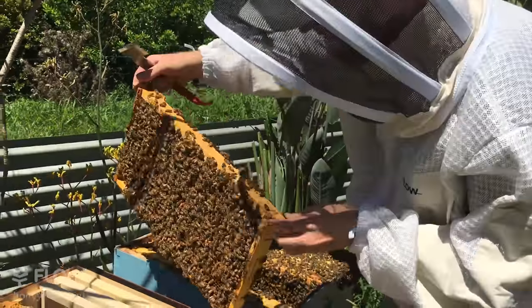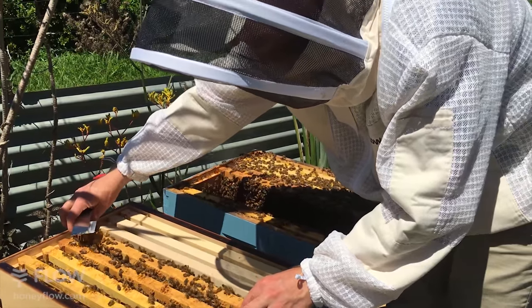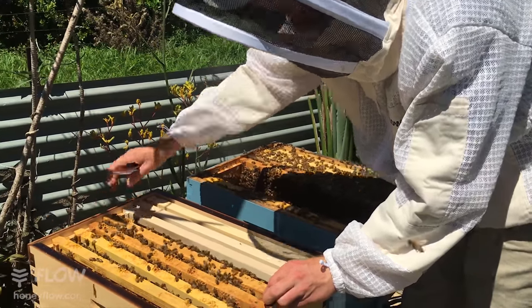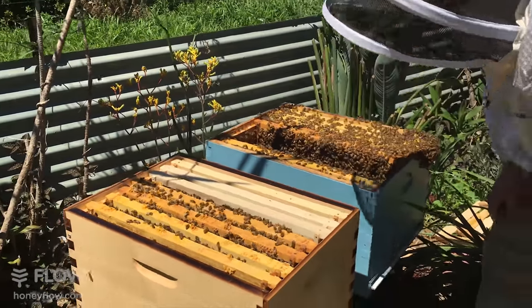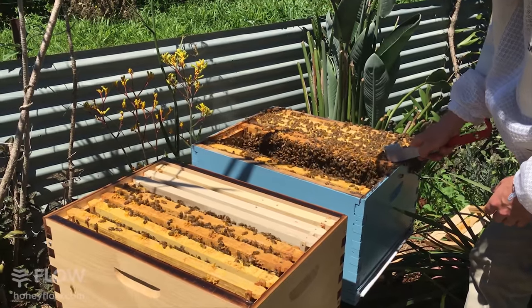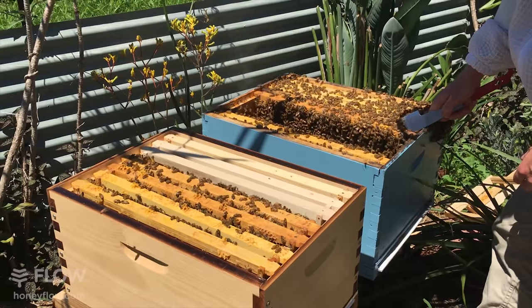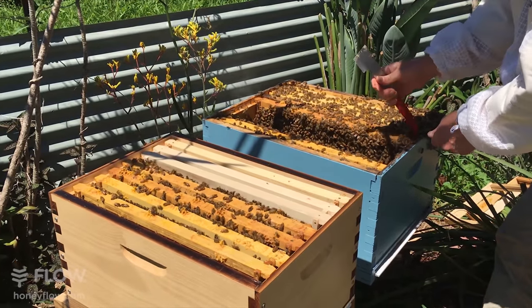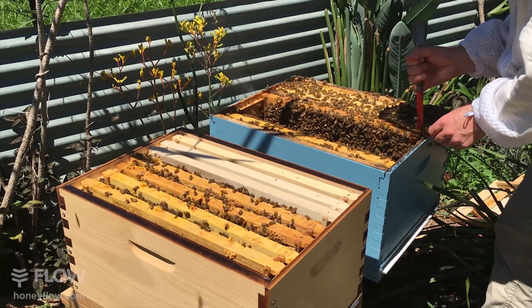There's a lot of nice brood in this hive so these bees are going to really explode in the next few weeks when all of those bees hatch. It's a great time to split this hive. The time to split hives is when they're building up — typically in spring. It's not spring here now but there's plenty of flowers around so it's still an okay time, because you want the bees to be able to find good forage.